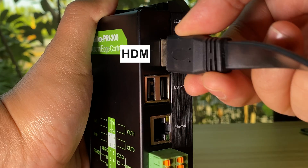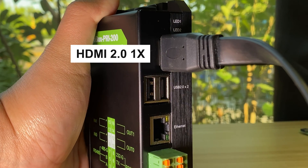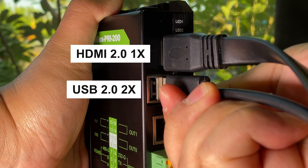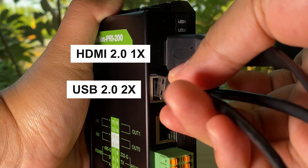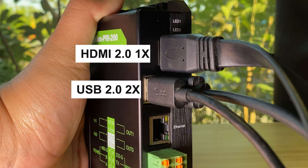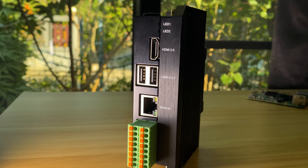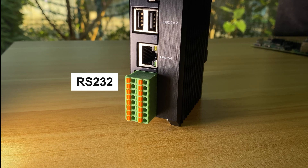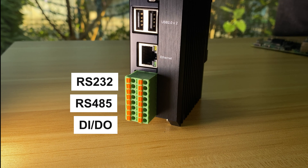The Edgebox comes with one HDMI 2.0 port for connecting monitors and two USB 2.0 ports for connecting other peripheral devices. For wireless communication, you have a variety of interfaces to choose from, including RS-232, RS-485, digital input, and digital output.